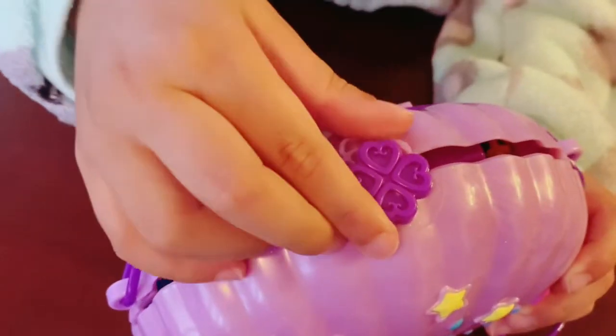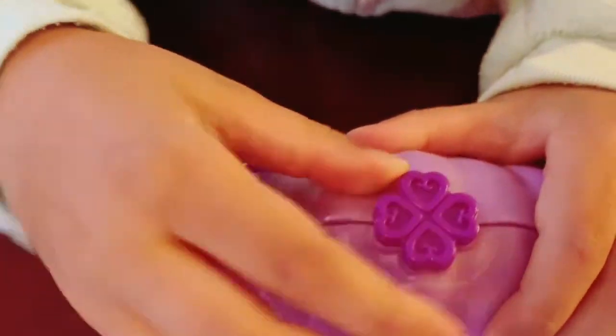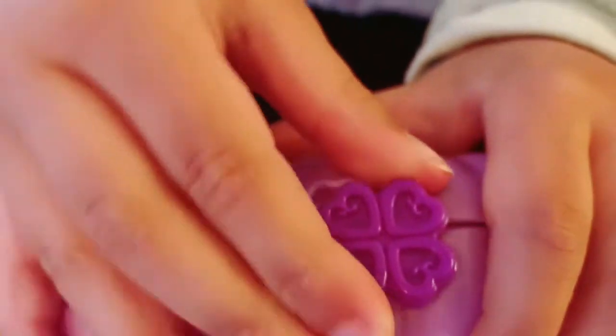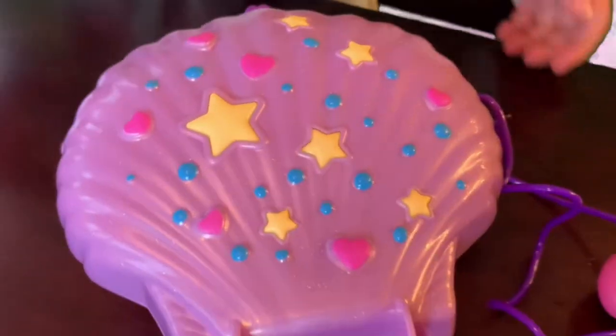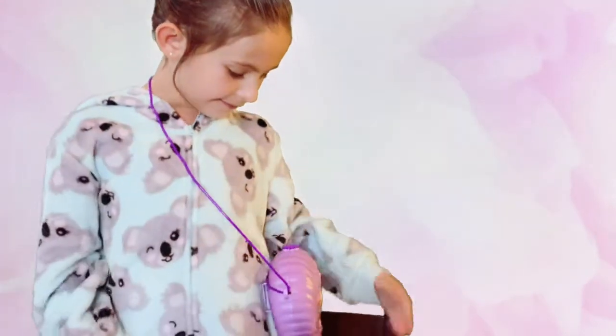Look how cute this is when you lock it. All you have to do is just go — and to unlock it, just go again. I'm going to show you the outside of the pearl Polly Pocket. And you could use it as a purse or a fanny pack. I'm going to show you.